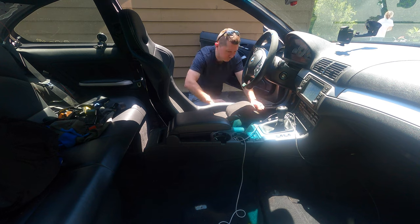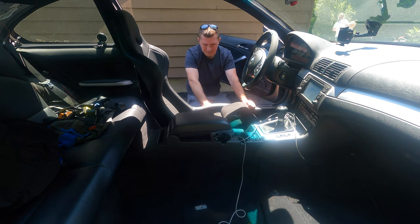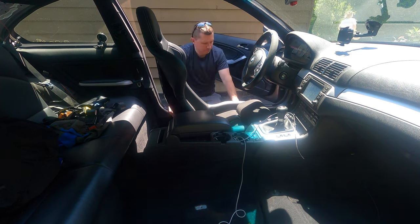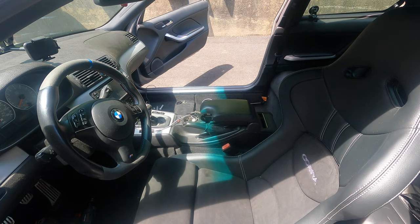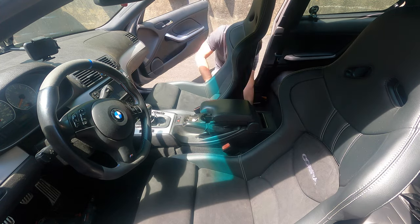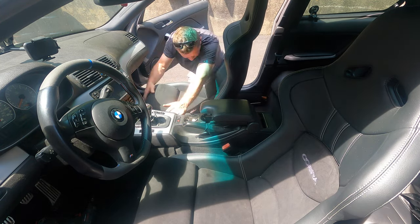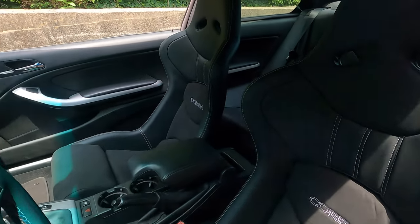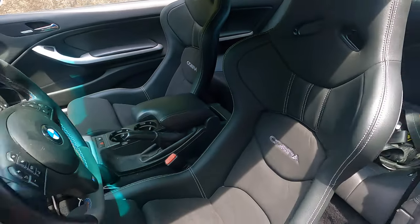With the seats all weighed up it's finally time to put them inside the car. Installation is very simple — you mount them just like the original seats at four mounting points. Make sure they're nice and secure, plug in the factory harness, give it a little test to make sure the seat works back and forth, and you're good to go. Here we are all finished up, installed and looking sweet.